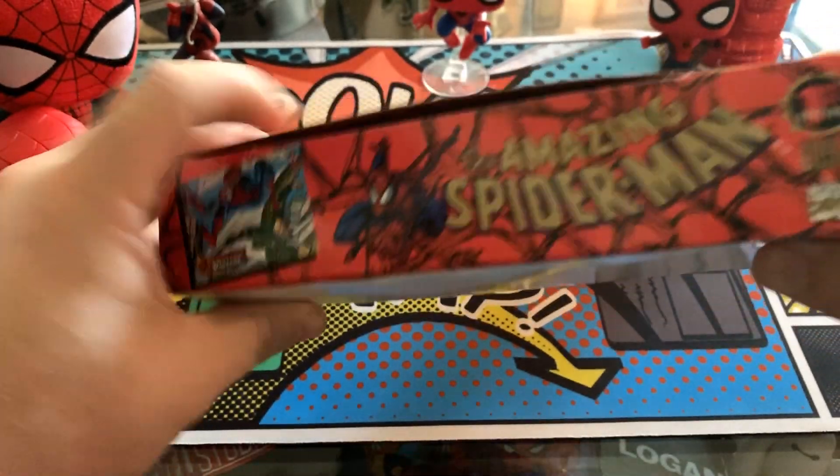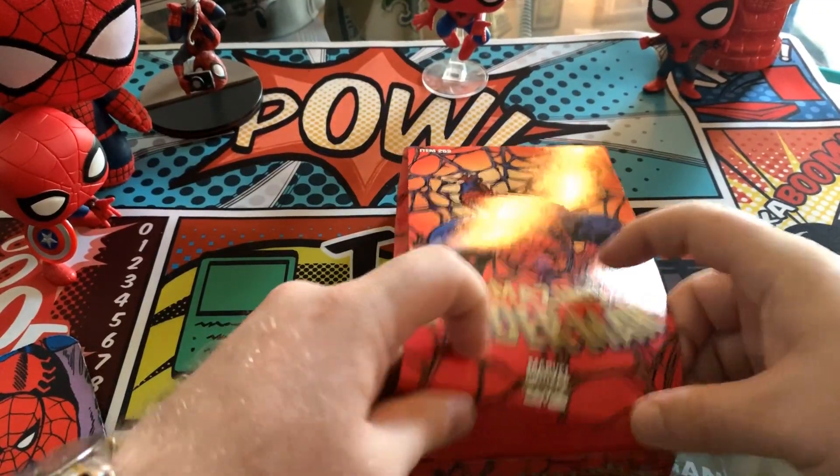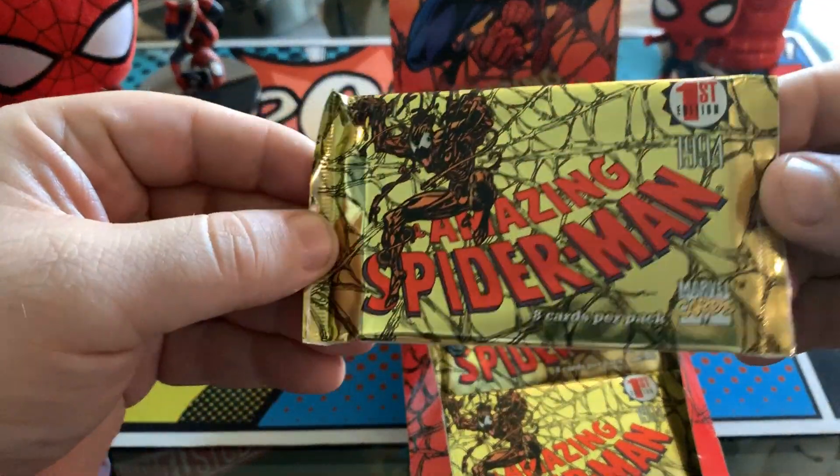This box is so fantastic, I almost didn't want to open it, but yet here we are. And look at these packs — Carnage on there. Looking great.